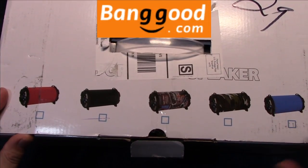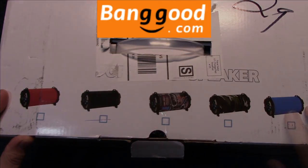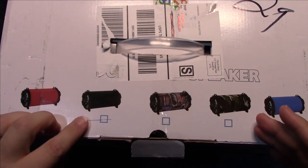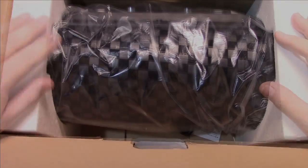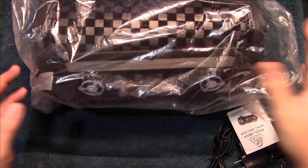I want to thank Banggood for sending me this to review. It comes in these additional colors — the outside of the box, or should I say tube. You have your choice; the one I have here is marked black. Let's open it up and see what's inside.